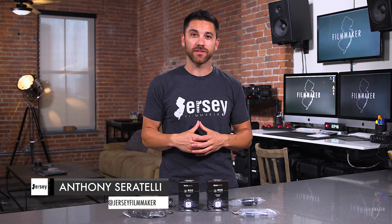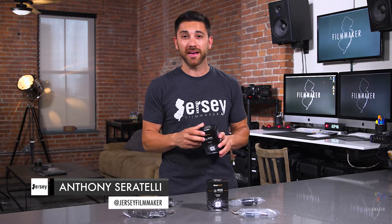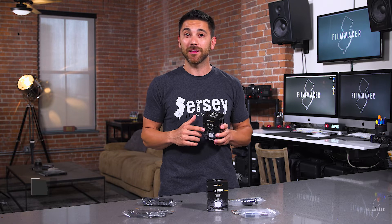What's up everybody, Anthony Ceratelli here of Jersey Filmmaker, and today I want to show you a product that I acquired back in April at NAB Las Vegas. The good folks from Litra handed me a couple of these sweet LEDs and said I could give them a test run.